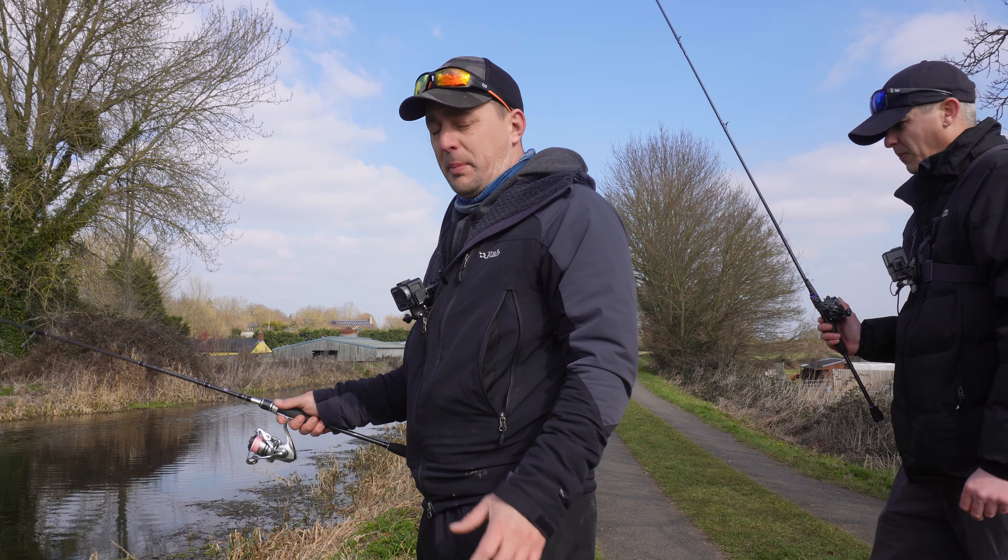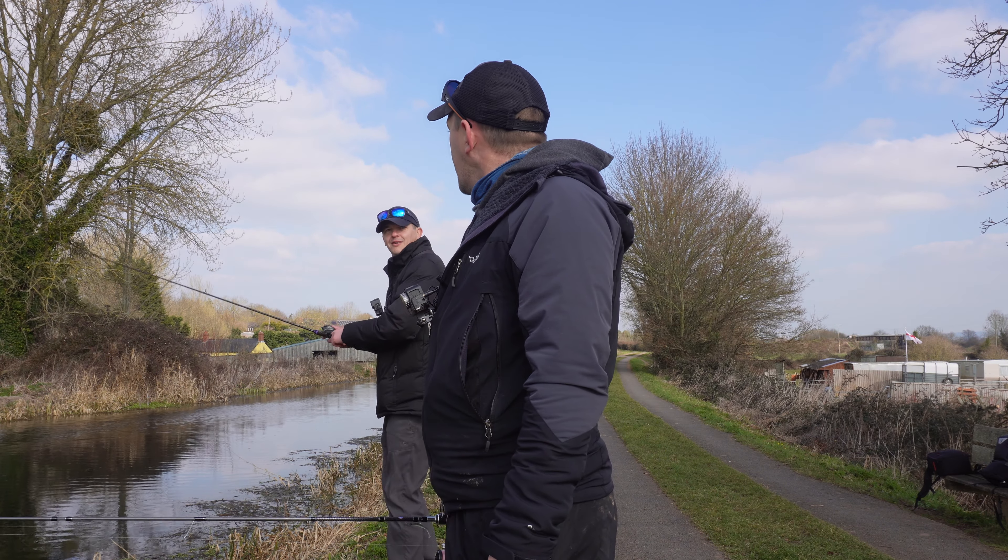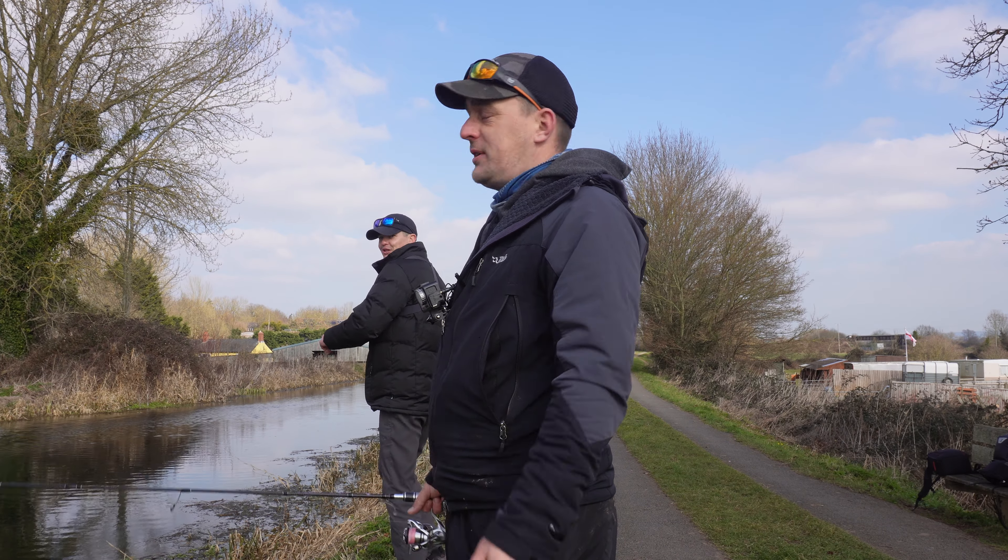What we're doing today is sight fishing for these fish — we're actually trying to find the fish, cast to them or past them, and just trying to nick a few bites. While you're chatting I'm going to go and get one. That'd be amazing if he does!